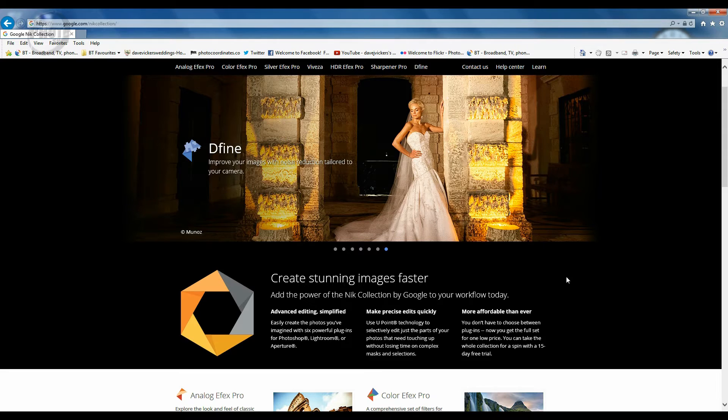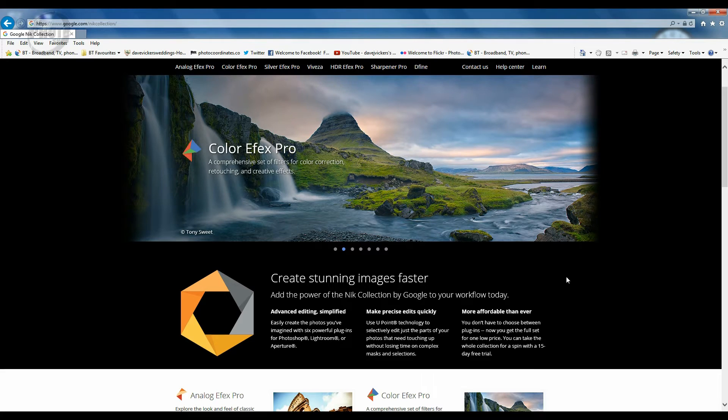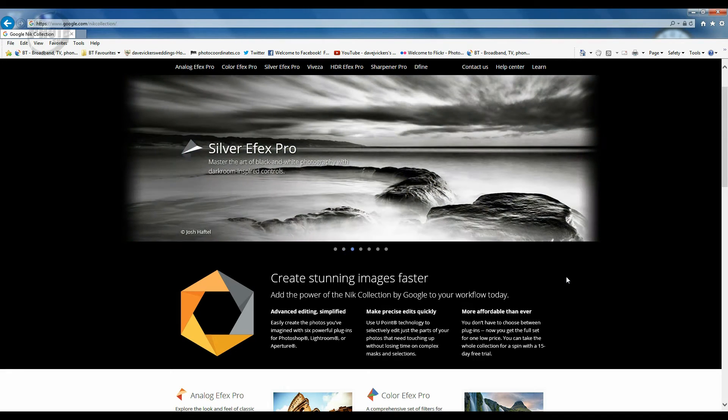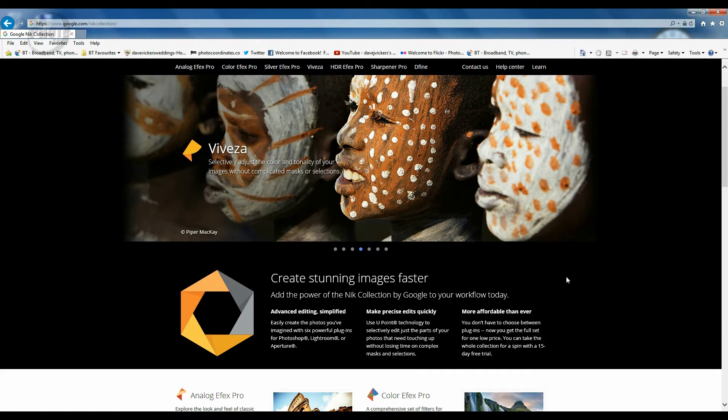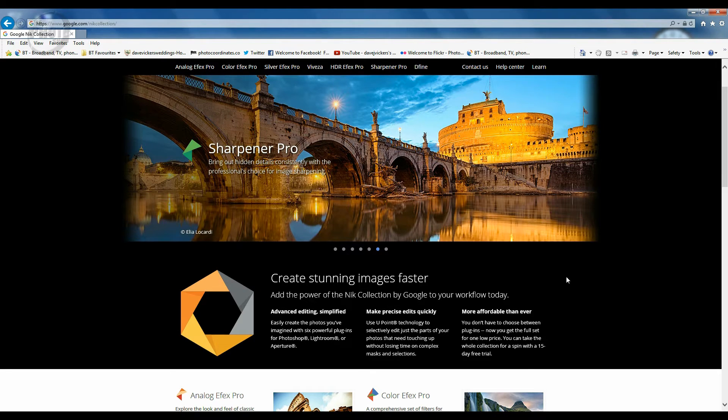The Nik Collection has been around for a few years. When it was first launched it was actually on retail for $500, around £350. In 2012 the entire set of software was bought out by Google, who then dropped the price to $150, about £100 UK. As of the 24th of March 2016, Google announced that the Nik Collection is now free to download — so anyone who loves a bargain is now getting some really powerful imaging software completely free.